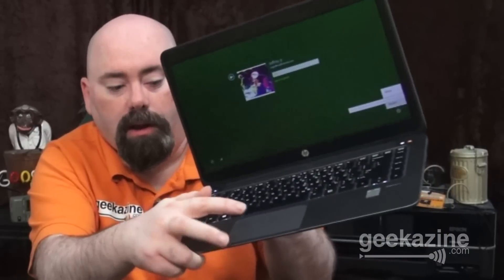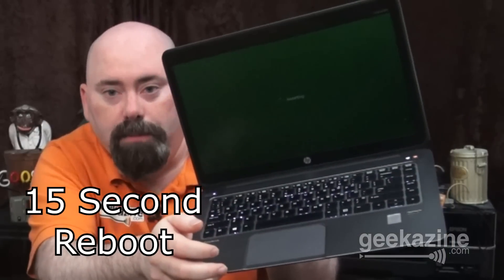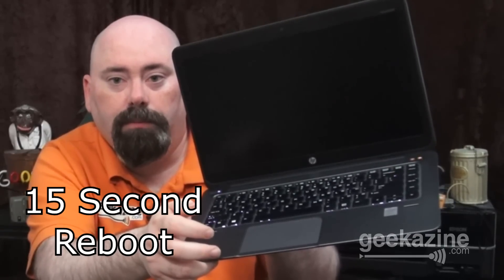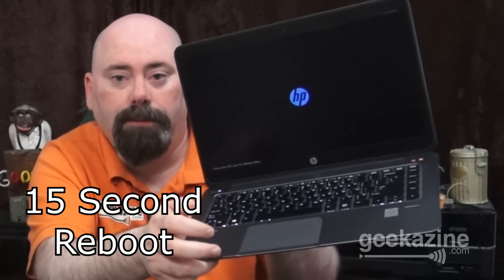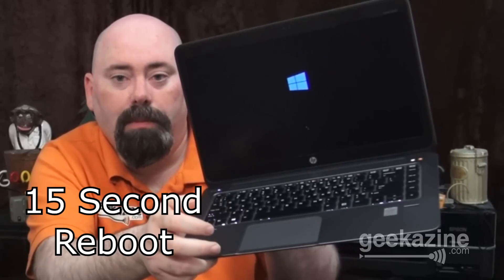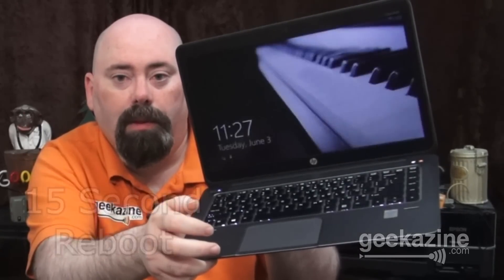One more thing I want to show off is the speed of the reboot. I have it logged in here, so I'm going to enter my PIN and do a standard reboot. I'll hit Control-Alt-Delete, go down to power, and hit the restart button — and it is going to reboot the machine. It powered down, it's powering back up, loading Windows — and I'm back in.